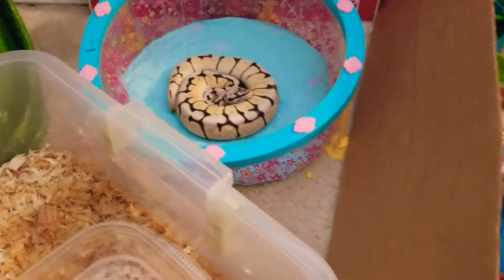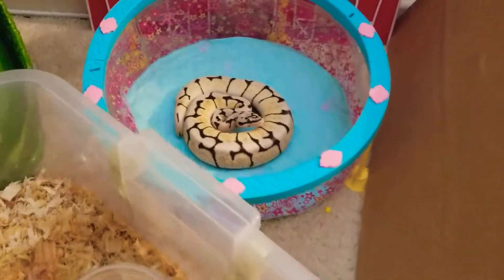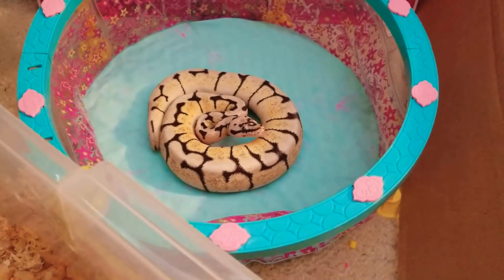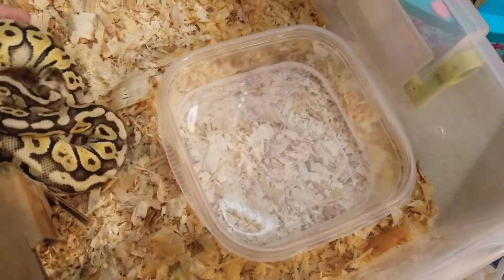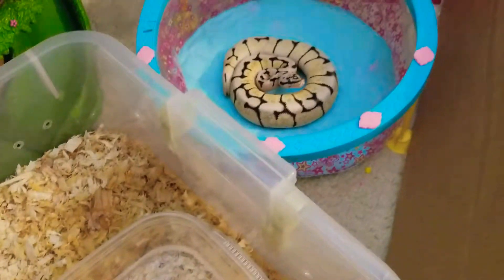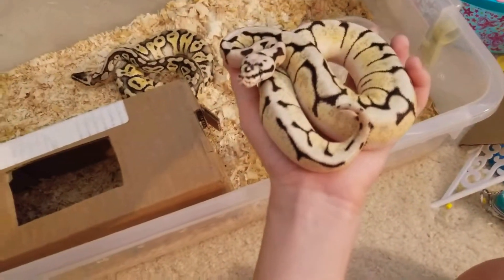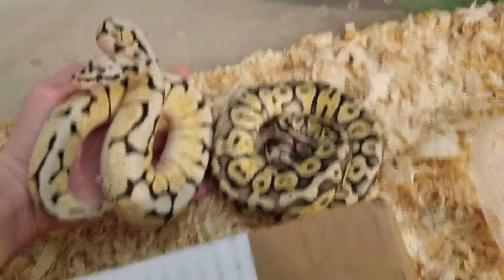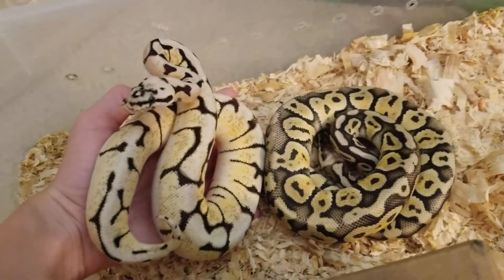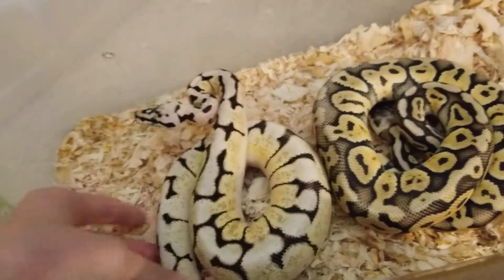That one's Izzy. Izzy's mad again. So these are two really beautiful snakes — really beautiful. Two pythons, very pretty. Both girls.